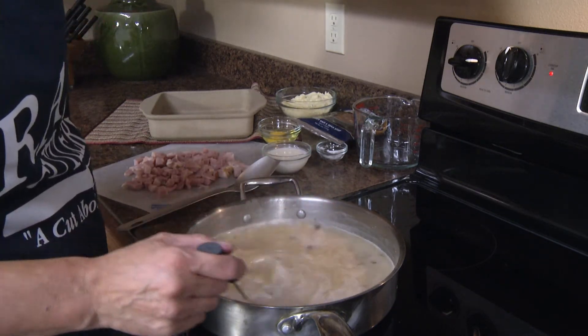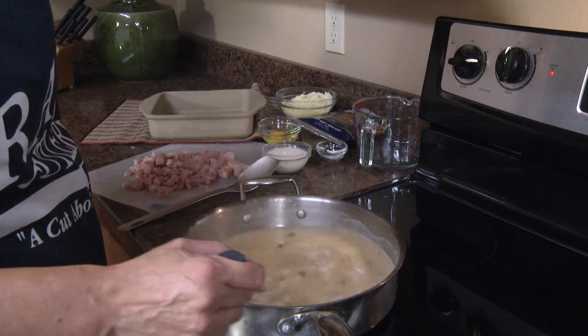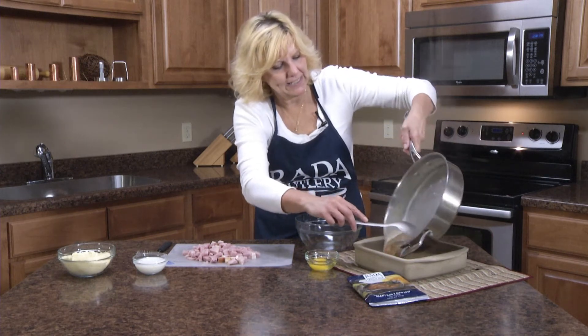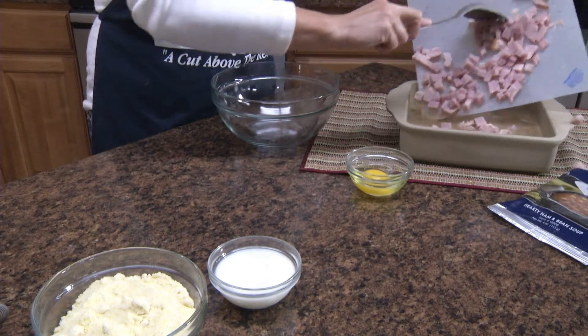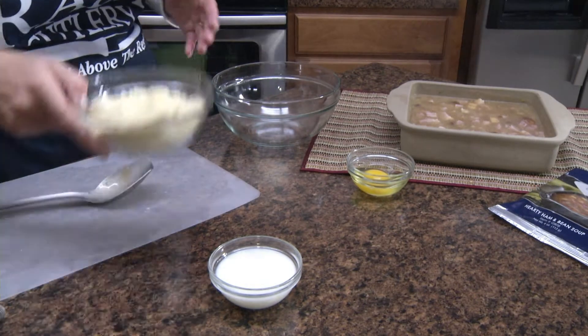Meanwhile, you'll want to have your oven preheating to 375 degrees. Our mixture came to a boil, and now we're going to pour that into an 8 by 8 inch casserole. And now we'll add our pound of diced ham.